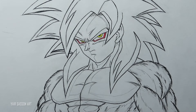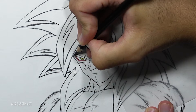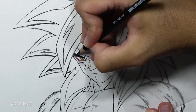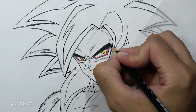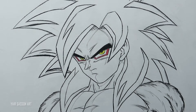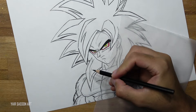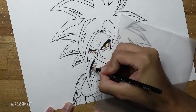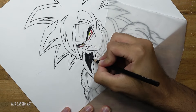We are going to continue by coloring the eyebrows and the hair — we'll do that with a black colored pencil. Just like before I'm rotating the page so it will be much more comfortable to color the spikes, and I'm holding the pencil closer to the tip so I can apply more pressure and get more lead on the paper.